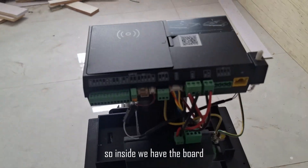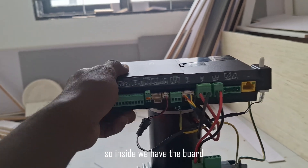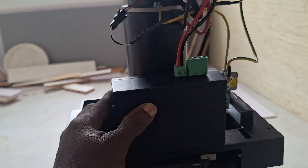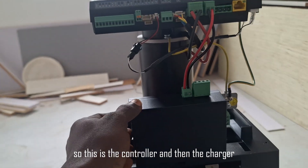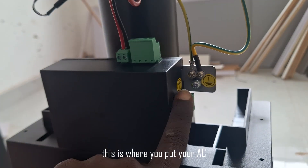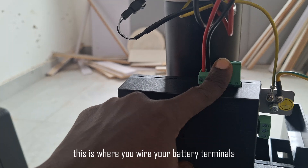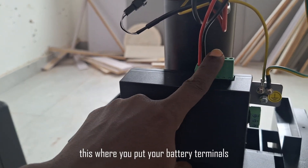Let's open it and see what is inside — this is the skeleton of the motor. Inside we have a board, and we have the charger. This is the controller and the charger. This is where you wire your AC input, and this is where you connect your battery terminals.